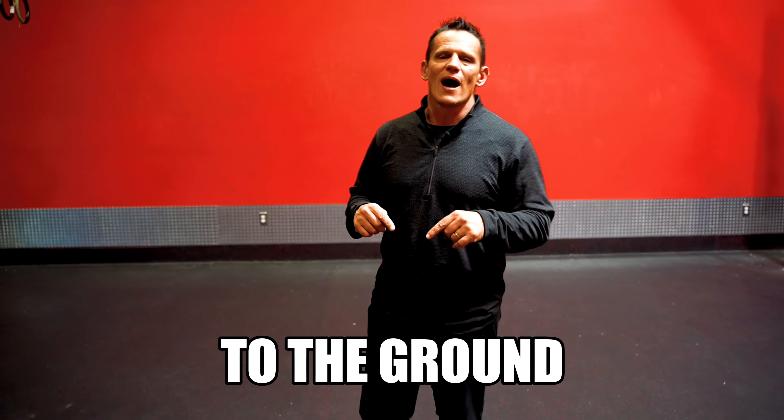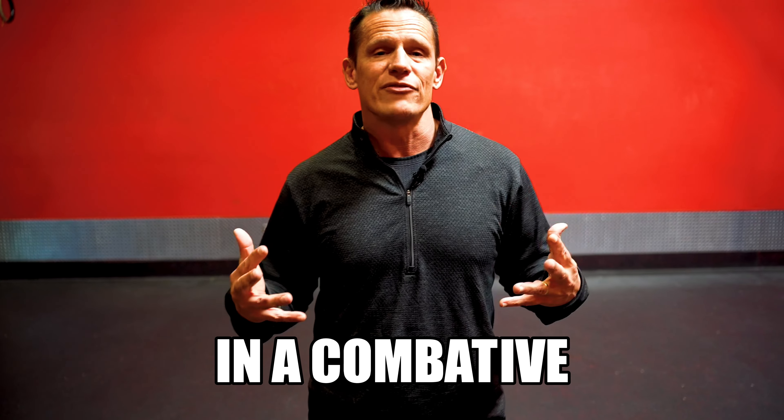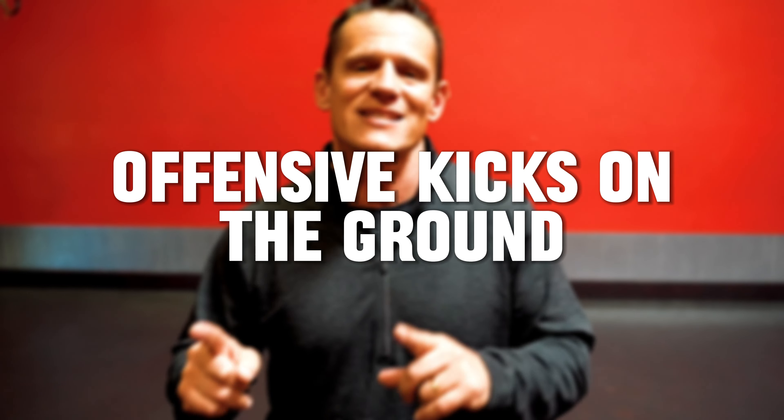Imagine this: you get knocked down to the ground — what do we do next in a combative self-defense situation? In this video, my name is Matt Numeric, and we're going to cover what's called offensive kicks on the ground. It is that middle point from getting knocked down, being in a defensive position, and trying to move to an offensive position — ultimately trying to get back up to our feet. That's the goal of this video.